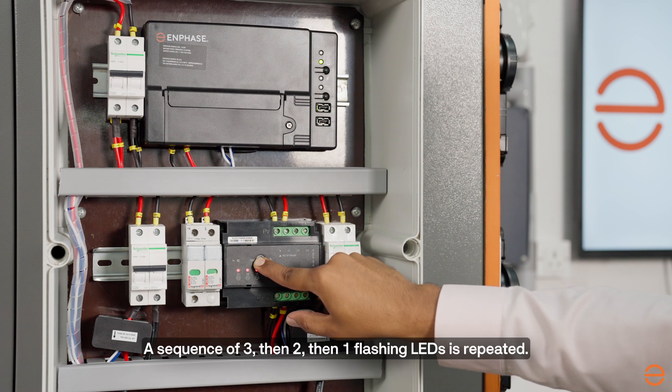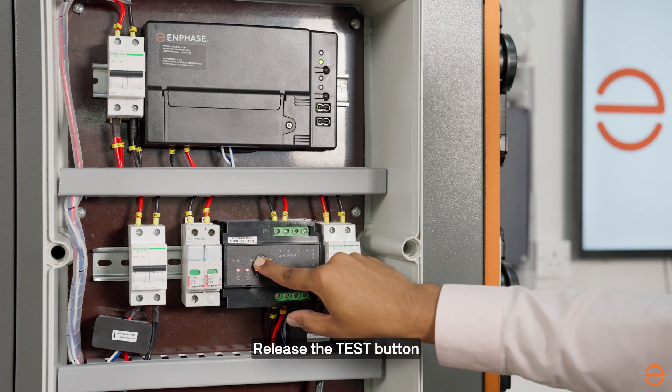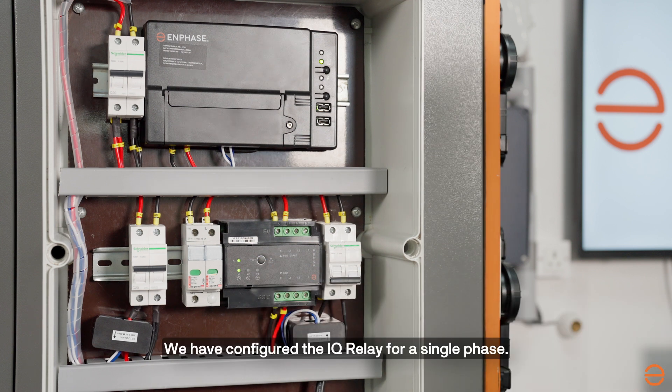A sequence of three, then two, then one flashing LEDs is repeated. Release the test button when the appropriate number of LEDs are flashing. We have now configured the IQ Relay for a single-phase system.